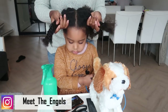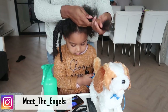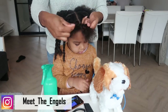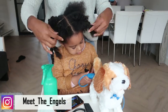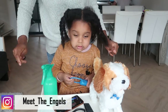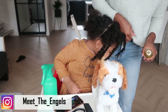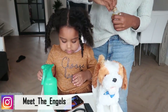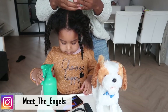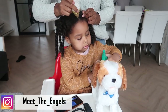So those are all the things I use to style Zuri's hair, and of course my water bottle just for moisture. Let's get started — I already went ahead and washed her hair and combed it out. Her hair is pretty detangled and I also trimmed some split ends. The next thing we're going to do is use the five essential oil just to make sure her scalp is moisturized.